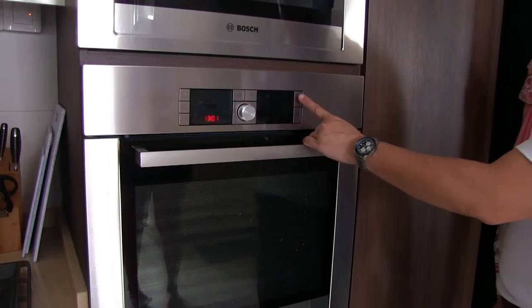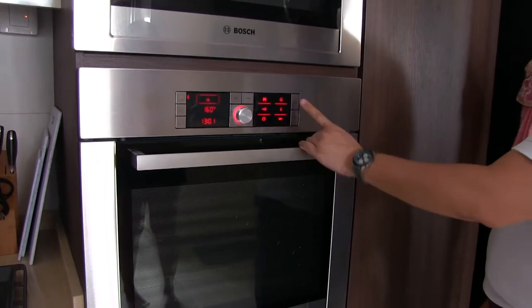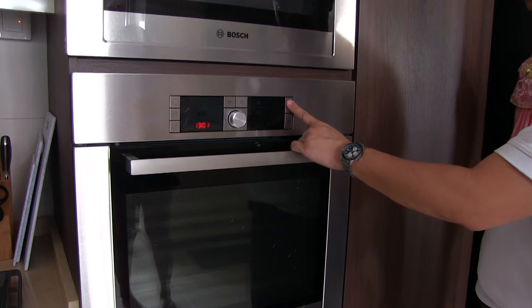Then you can start to use it. This is on — hold a bit, don't just touch, hold a bit.